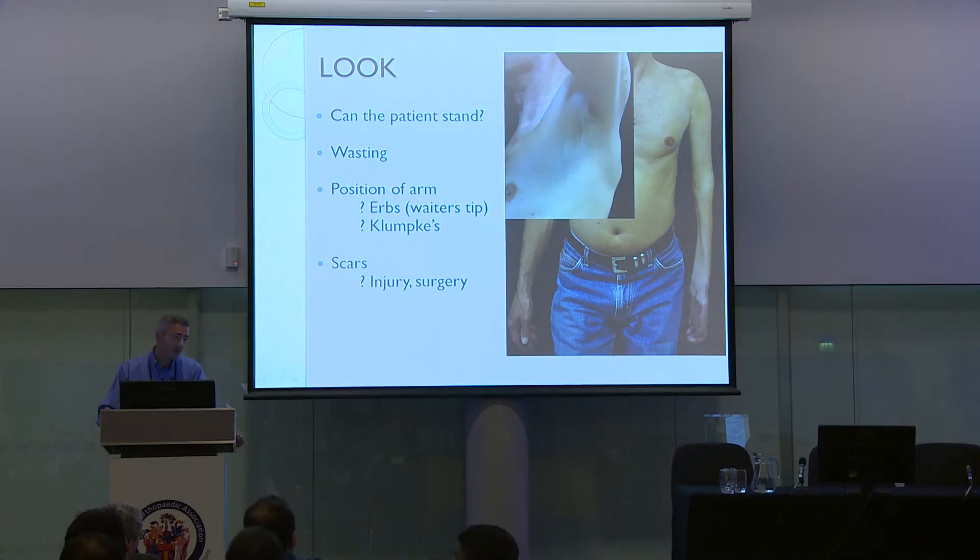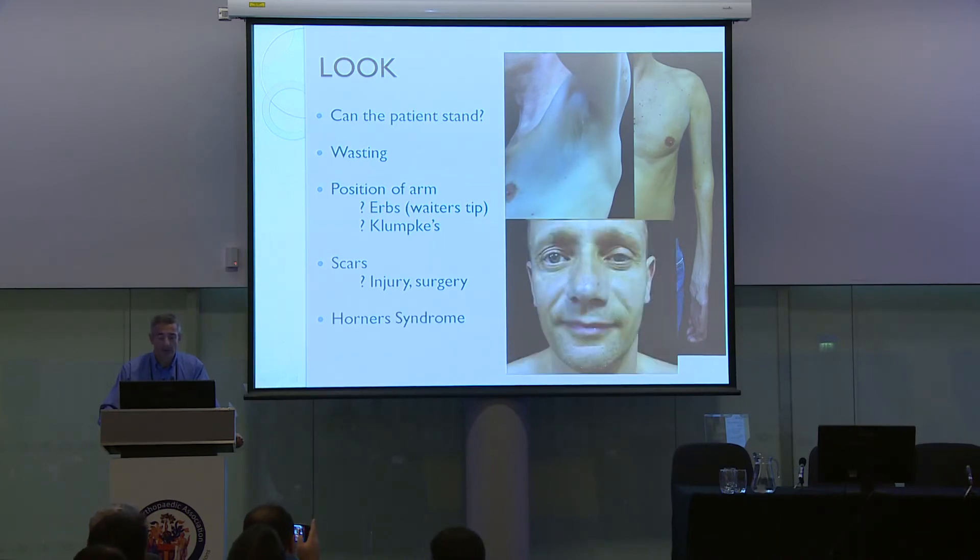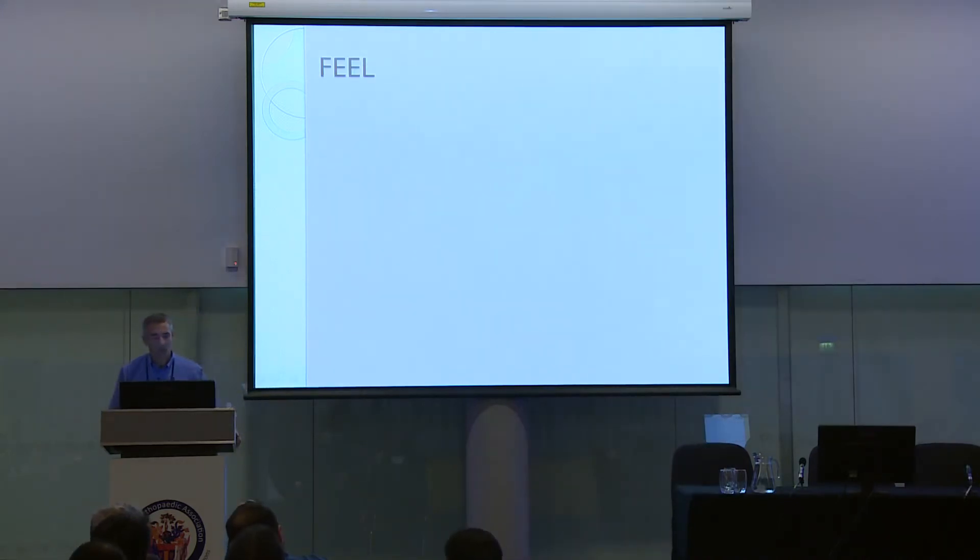Don't forget to look in the axilla — there may be a scar from surgery that led to the injury. And before you move away from the looking part, make a point of not missing Horner's syndrome. The last part of Horner's syndrome, anhydrosis — loss of sweating on that side of the face — may lead you on to the next part of the examination, which is to feel.